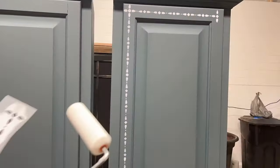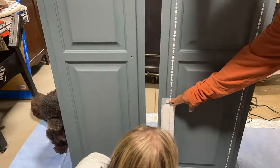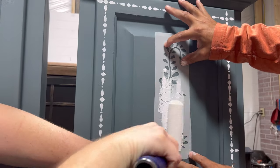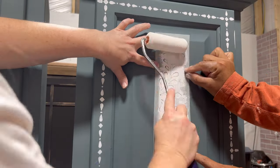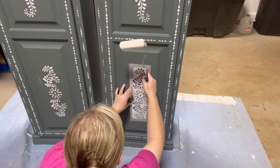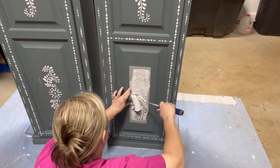Hold your stencil really tight and still on your piece — it's best to have an extra set of hands, so I have my husband holding it for me. Roll off any extra paint onto cardboard, a napkin, or towel, then roll over your stencil with a minimal paint load. That way you get a nice, clean design when you're done.